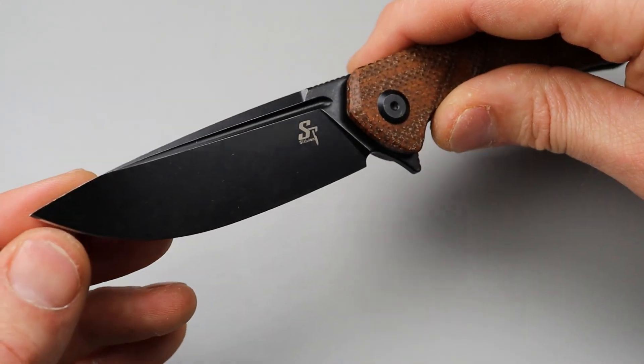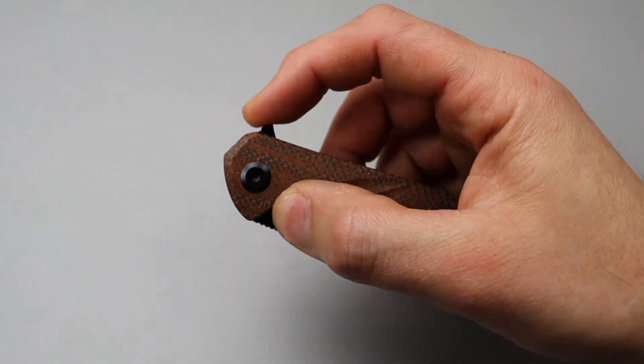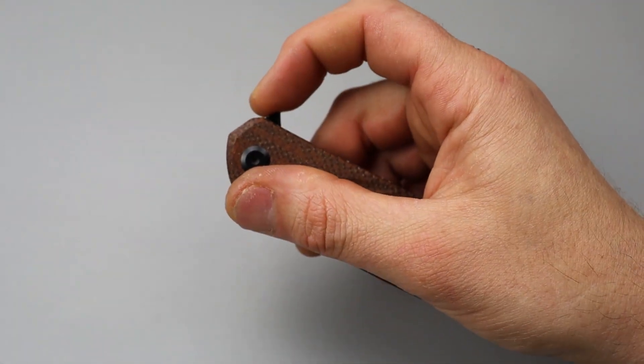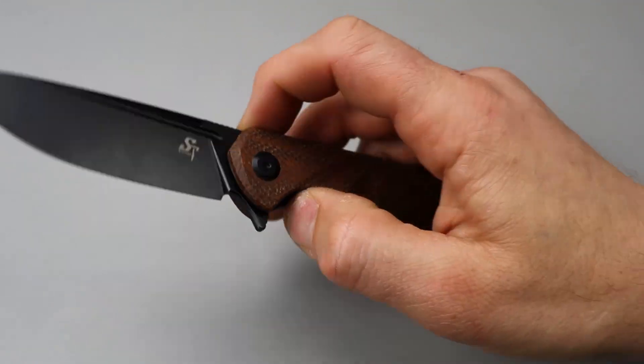Then we have this blacked out coated blade with multiple deployments — flipping action, solid detent. The detent works great. As soon as you break it, it does fly. Not easy to fail at all. Really good detent.